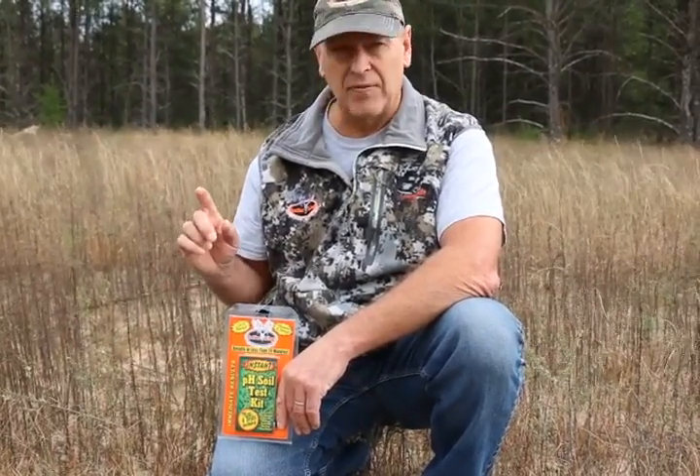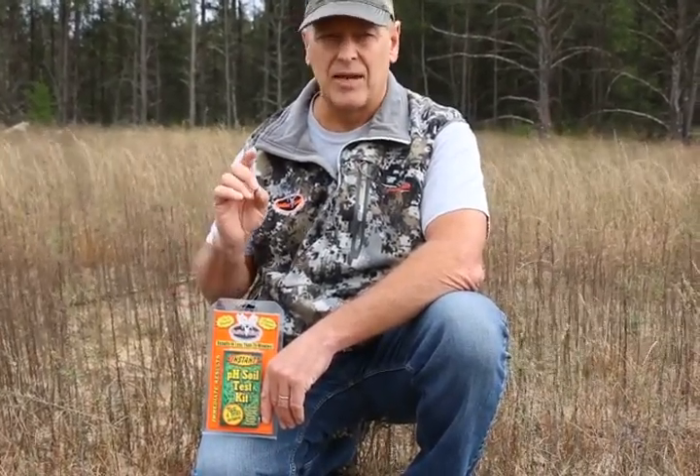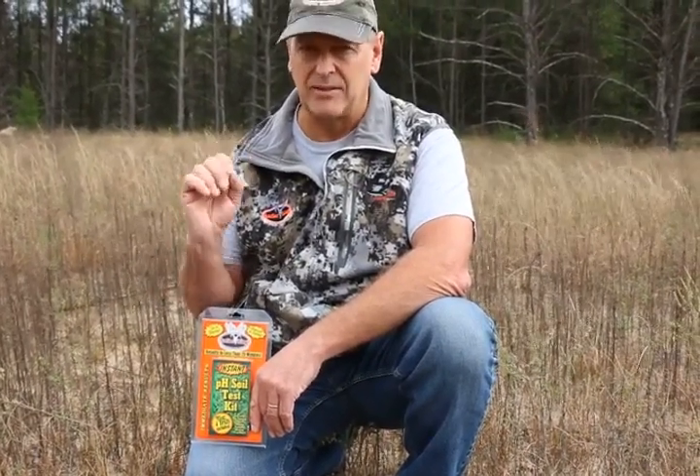So the very first step: test your soil, get it done. There's never a right time or a wrong time — you can test your soil anytime. Get your lime down, till it into the soil, and that's the first step.